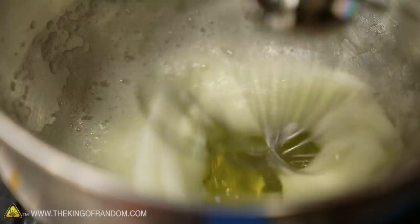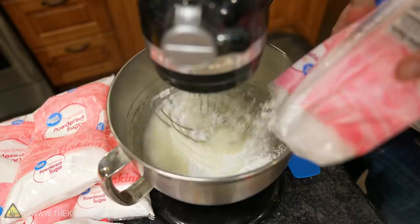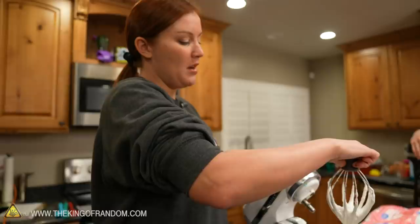We might actually want to make it thicker. When you test meringue, what you want is to be able to flip the batter upside down and have it hold the peak — so this is actually a little thin.